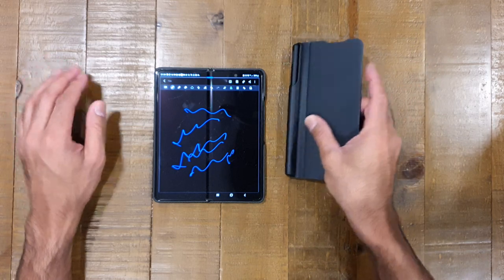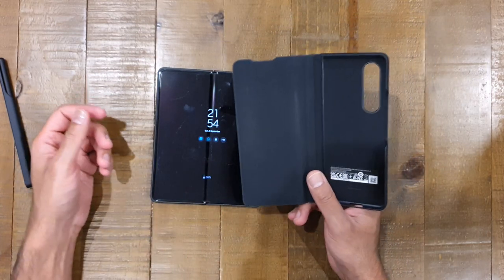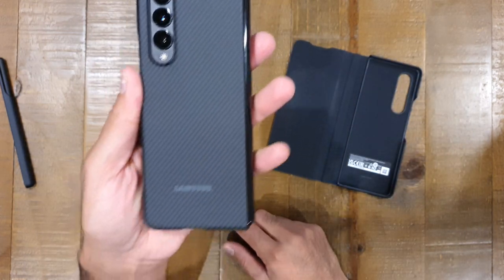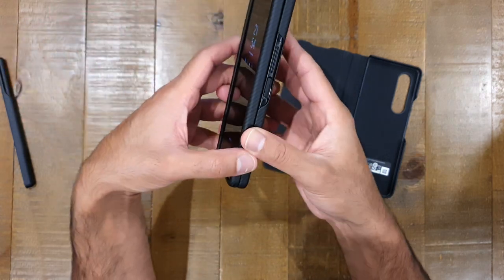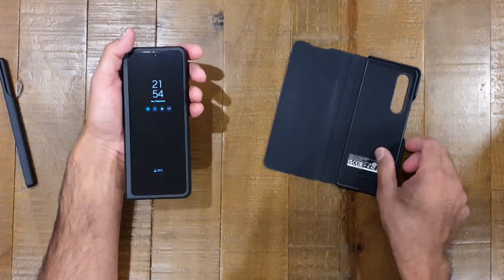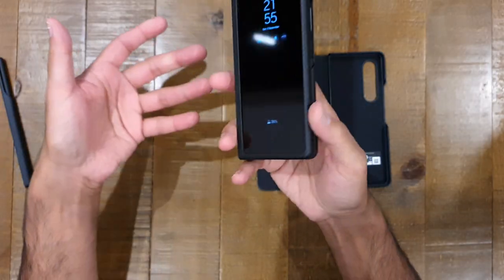With that said about the S Pen situation, with the slider off the case actually isn't too bad. But there were some issues I found personally that I didn't like, and for that reason I tried out another case. The case we're comparing, as you've seen in the title, is the Aramid case — a carbon fiber material. What I liked about it on paper was it appeared to be a very low profile case that would add minimal bulk to the phone. Let's go through the pros and cons of each.